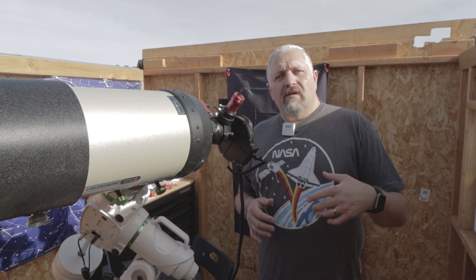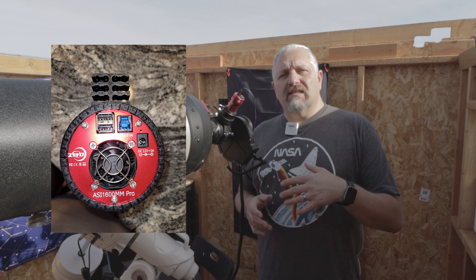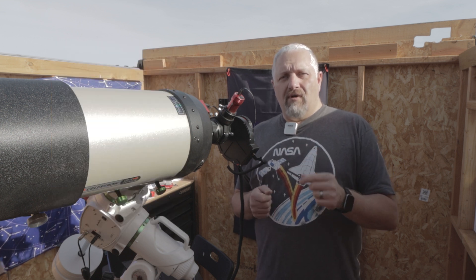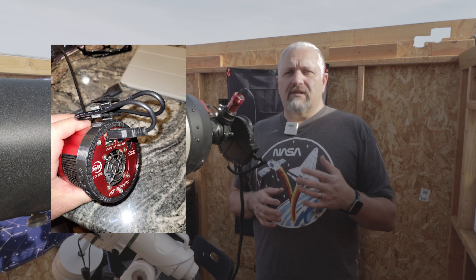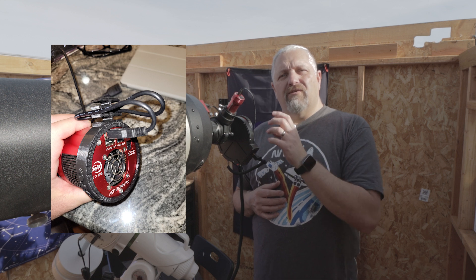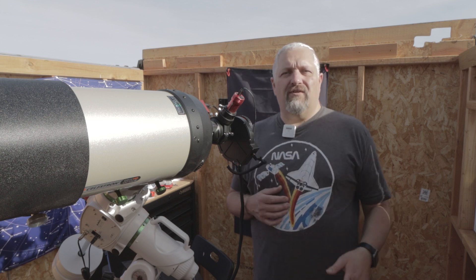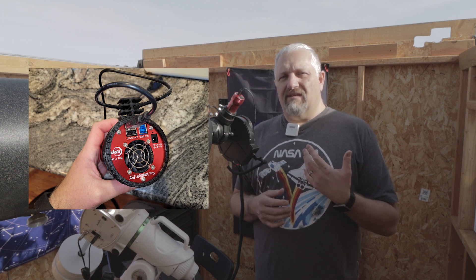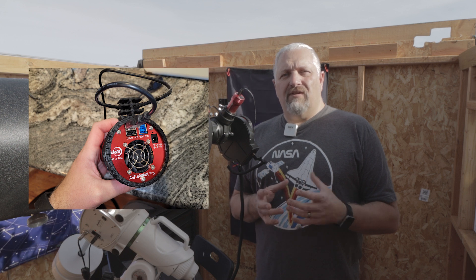I'm going to post a link in the description to a shared drive where I'll drop the STL file for this ring if you want to give it a shot. The 294 is 78 millimeters, so that's what this ring is set for. My friend Pat Prokop from Heavenly Backyard Astronomy was testing it on his 071MC camera, which happens to be 86 millimeters. I sent him one and it was a little too big — you really want them to fit real tight so they can't move on you, otherwise it defeats the purpose of the cable management and the degree tick marks.